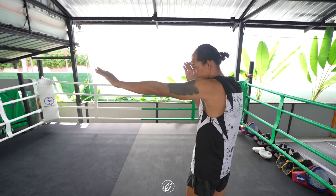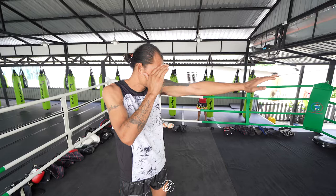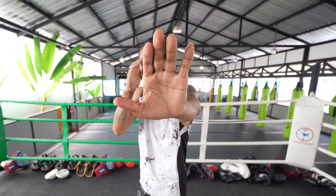The first thing you want to do is extend your arm towards your partner's face. Your hand should be in the center of their face. Then keep your elbow to your body and keep your hand to your face like so. Then bring your arm back to your Muay Thai stance.